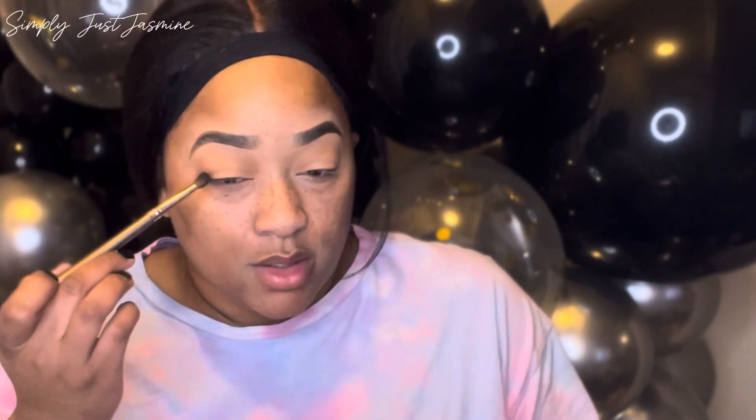Just to set it all in, I'm going in with my powder brush and setting my lid. Then to begin with my transition shade, I'm going in with a very faint, very light brown — just to make it softer for my transition color, because I knew I wanted to use some black and some silver and I wanted it to look as seamless and natural as possible.